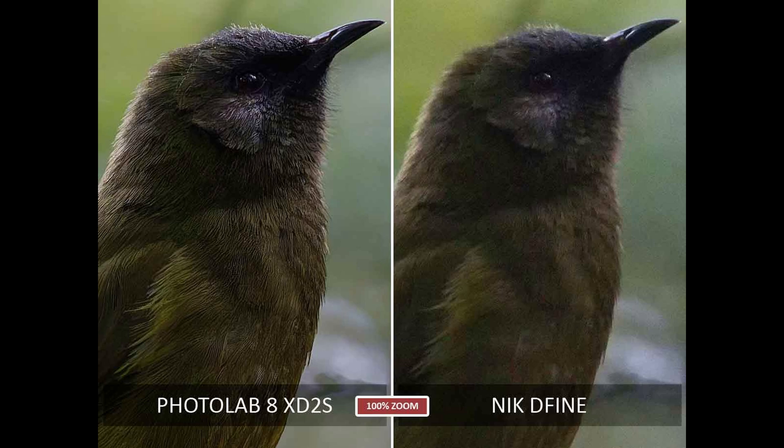Finally, I wanted to show you Nik Define — not to give it a hard time, but just to show where AI noise reduction stands in comparison to the traditional noise reduction that's probably built into your camera and also features in many photo editing applications. So if you are using traditional noise reduction, this is what you are missing.